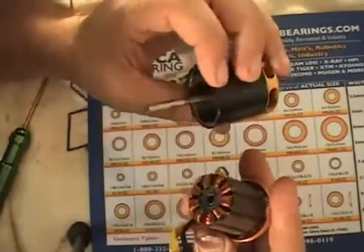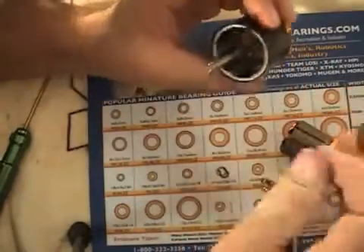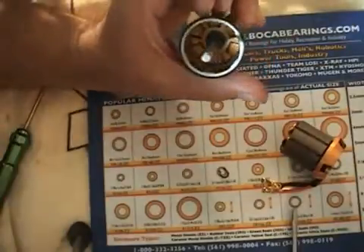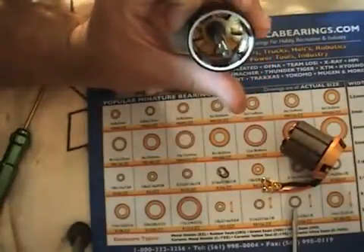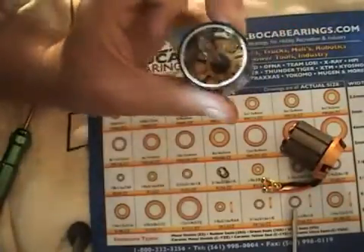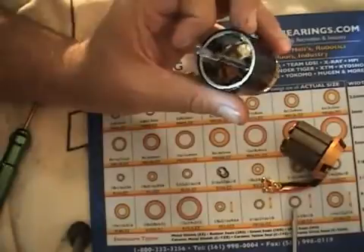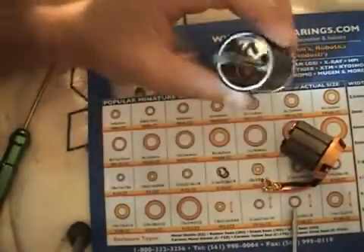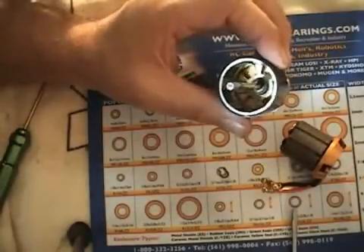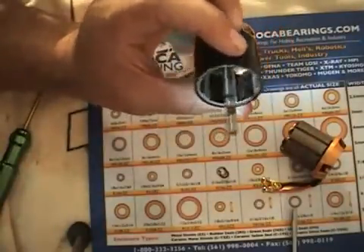Now to get the old bearings out — first take a look at the can. This question came up on the forums just the other day. In here there's what looks like a little bit of styrofoam or packing foam in between a couple of the magnets. Somebody tried to scrape that off, but you don't want to do that — that's a putty they use to balance the can. They spin it up to around 25,000 RPM on a balancing machine, find where it's out of balance, and add putty to correct it. Don't take that off.